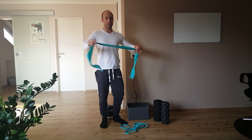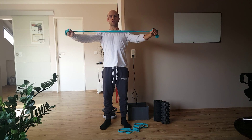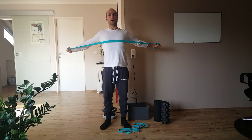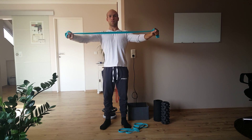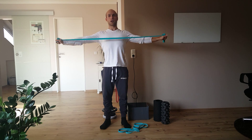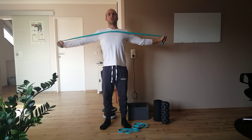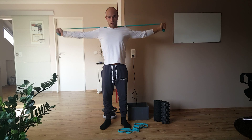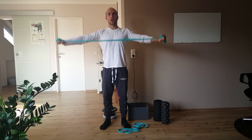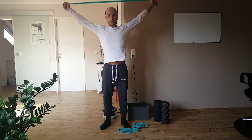Then there is the TheraBand — great for shoulder pain and shoulder warm-up, for band pull-aparts like this. You try to put your chest up in front and just pull apart, trying to feel the rear delts. You can use different directions to hit different parts of the traps and rear delts. Also shoulder rotations like this. Great.